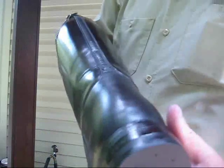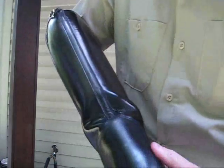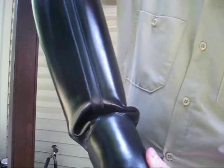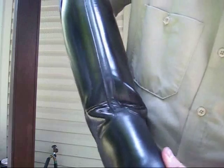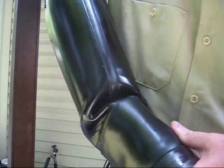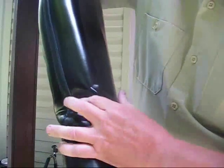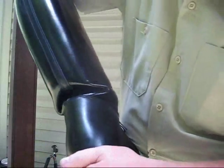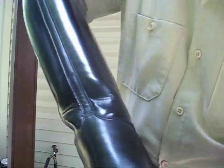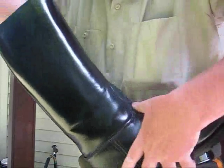So then you do the same thing with the other boot. Bend it so you get a nice even break across the ankle — like that. Flex it back and forth. Reach on the inside to make sure that break is straight. Flex it back and forth so you get a nice even break.